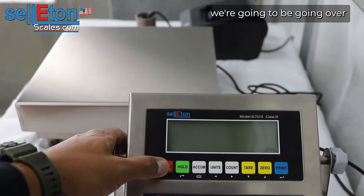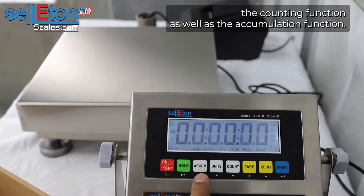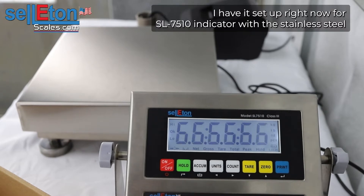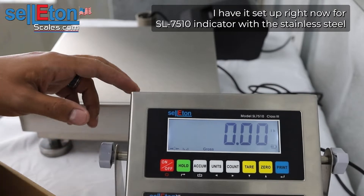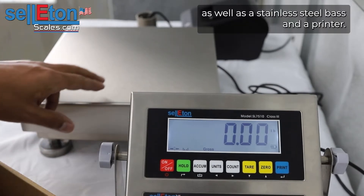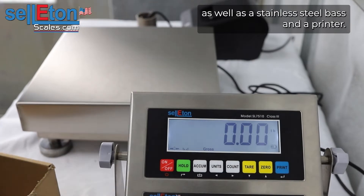Hi, in this video we're going to be going over the counting function as well as the accumulation function. I have it set up right now with a 7510 indicator with a stainless steel base and a printer.